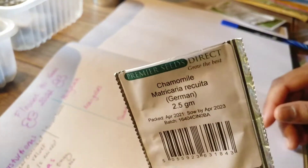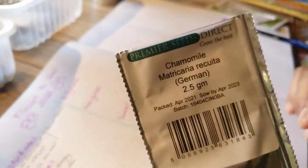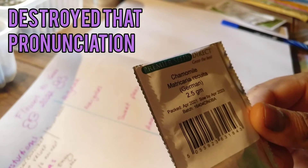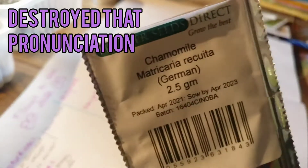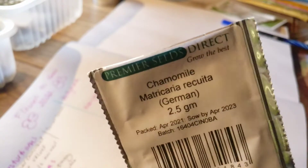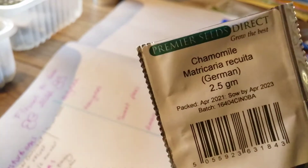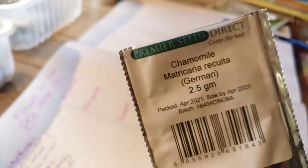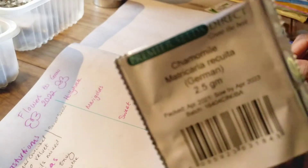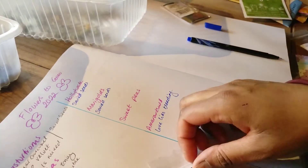Another variety I really want to grow this year is chamomile, from Premier Seeds. The reason I want to grow chamomile is because I want to make lots of chamomile tea. I invested in a dehydrator, which I'll show you in another video, and I'd love to grow chamomile and dry the flowers to make tea. I already made elderflower tea last year and it was absolutely beautiful.